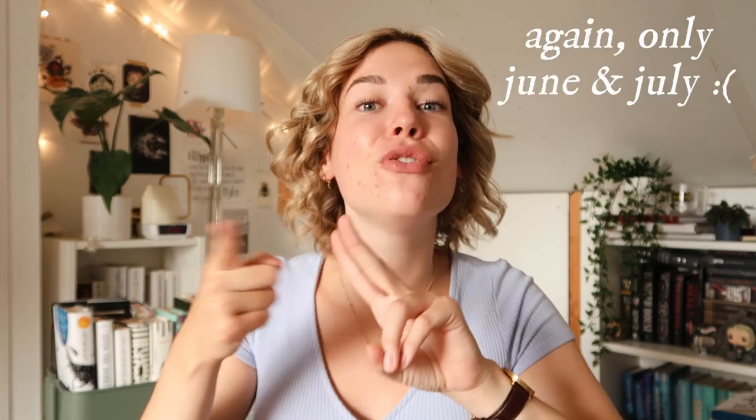Hi guys, my name is Sabine and welcome to another video. In today's video, I will be unboxing three Fairyloot boxes: the May, June, and July box. I recorded these unboxings at different times, so I look different in every single shot. Do know that I am a Fairyloot rep, meaning that they send these boxes to me for free in exchange for an honest review — my own opinion. But overall, I am a huge fan of Fairyloot.